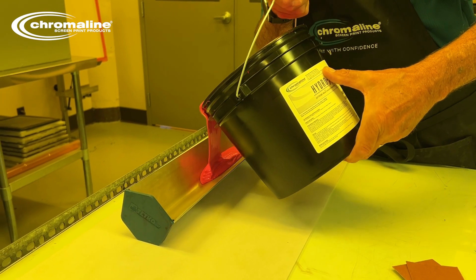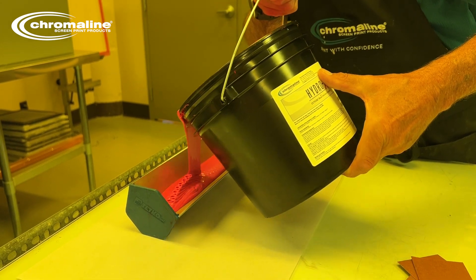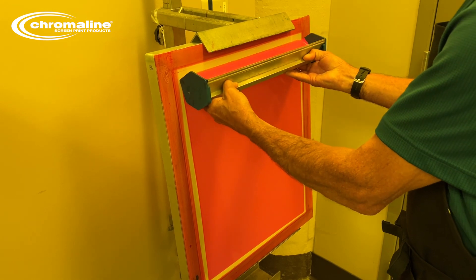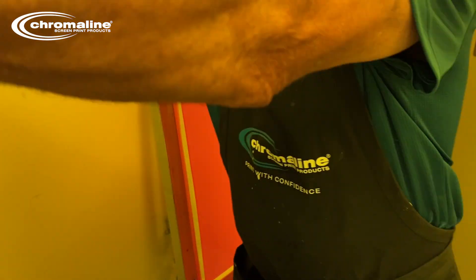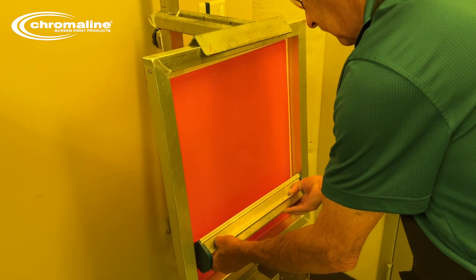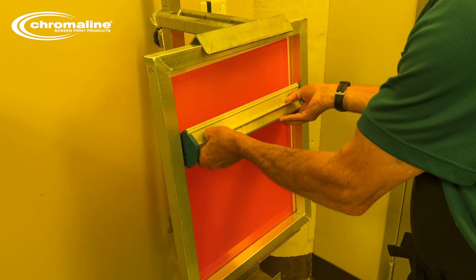The HydroX Emulsion, being that it's a hybrid photopolymer emulsion, you do not need to add diazo to still get the good water resistance that you do with these products. With the HydroX Emulsion in either version, typically I'll recommend coating the screens one over one.